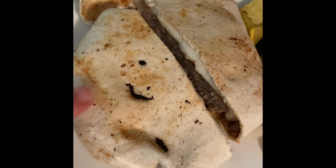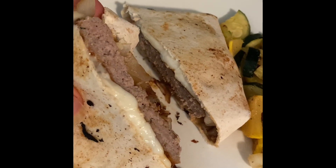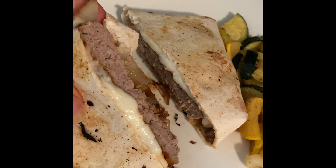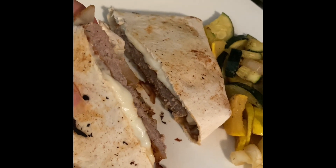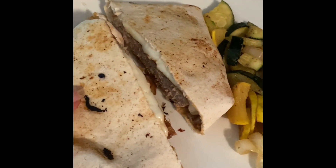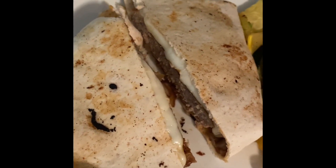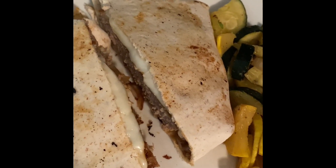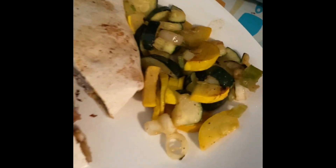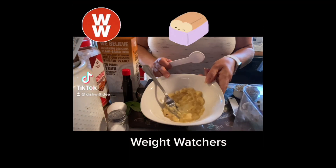Dinner tonight is what I'm calling a mock patty melt: an Ole Wellness Extreme Wrap — one point — with a Butterball teriyaki turkey burger for five points, a slice of Jarlsberg Swiss cheese for one point, and fried onions. The wrap is seven points total. I have sautéed yellow and green squash for zero points. The patty melt is seven points on Purple, Blue, and Green, and the squash is zero.